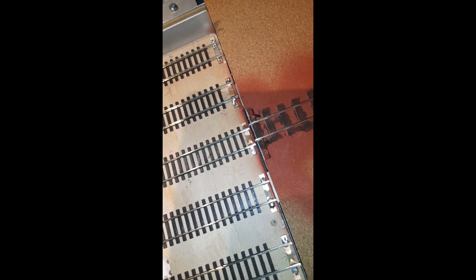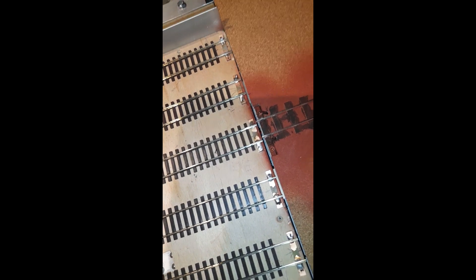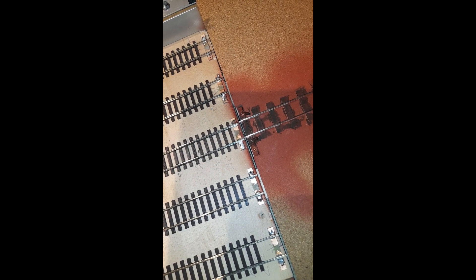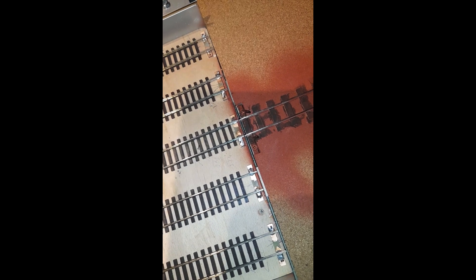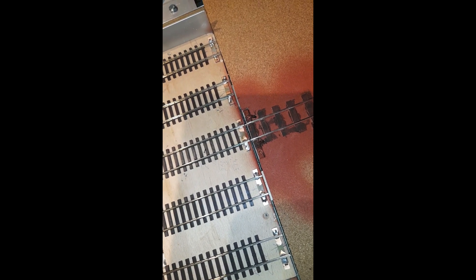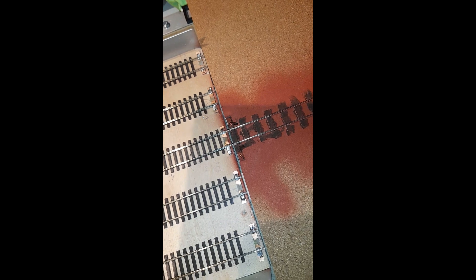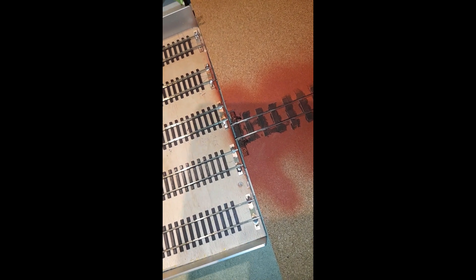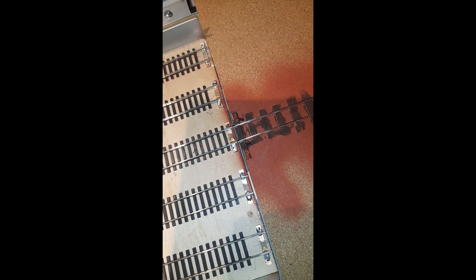For this example I've exaggerated the distance that the tracks are out. I'm now going to use the little adjuster buttons — let's go in the right direction — there we are. And now when it comes back to that position, it's perfect.